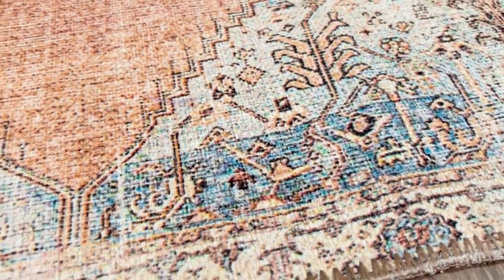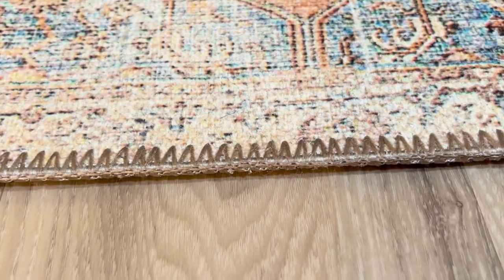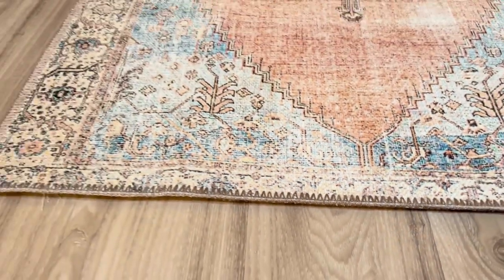All the other colors are nicely contrasted between the fibers, and the stitching on the outside is very well made. It kept together with me vacuuming this thing.